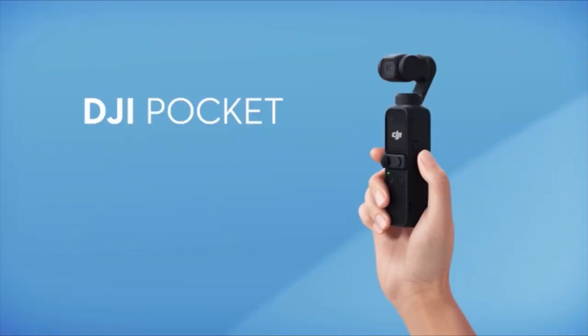This is the DJI camera, and in this video I'm going to be going over why I use this camera for all of my real estate digital video marketing.